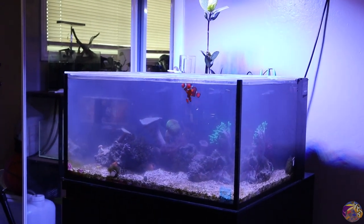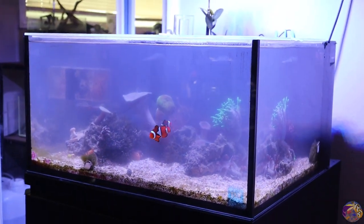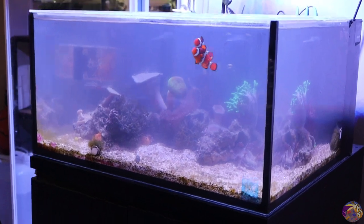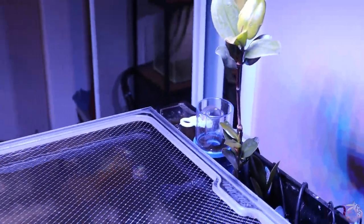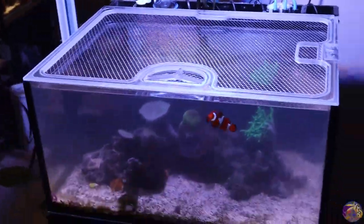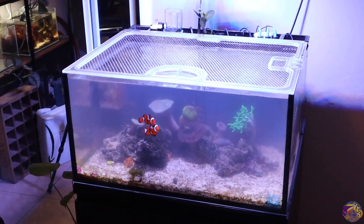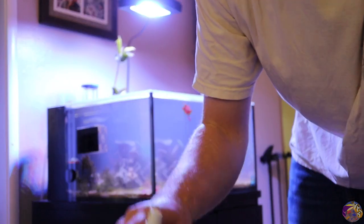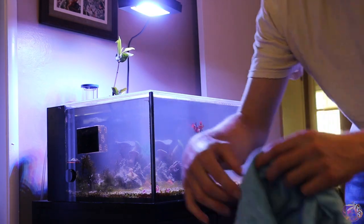Here's the tank post water change. All the equipment is clean, things are looking good, the clownfish seem happy, and the rock work is definitely free of a majority of the Valonia. This is something I'm going to have to stay on top of, but overall things are looking good. As soon as I started cleaning my equipment, I couldn't get my eShopps Nano skimmer working again, so I'm going to take a minute and try to get that rolling. Before I end a clean, I like to use some Fritz glass cleaner — definitely my favorite — spray a couple sprays on each side and use a microfiber towel to clean the glass.